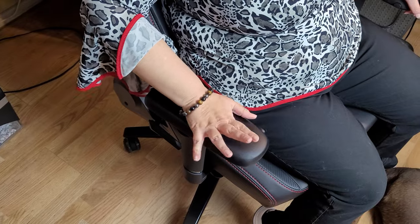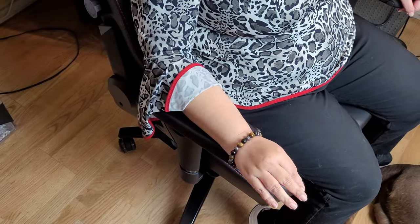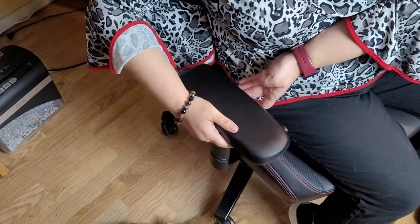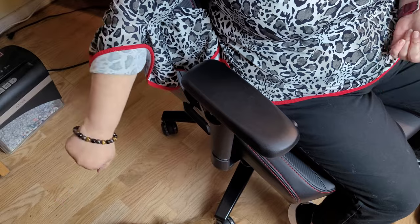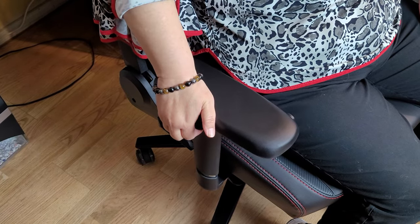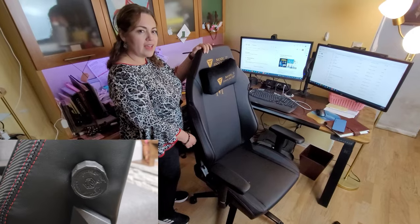The armrest has a couple of functions — you can move it forward or back if you have longer arms, make it wider or narrower, and it can also be raised or lowered. The chair also has a rocking function and can be reclined from 90 degrees all the way to 160 degrees.